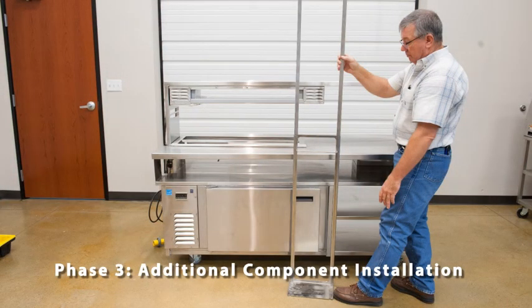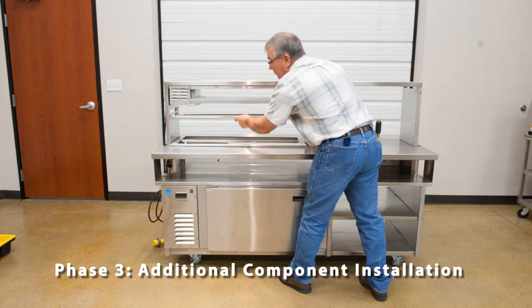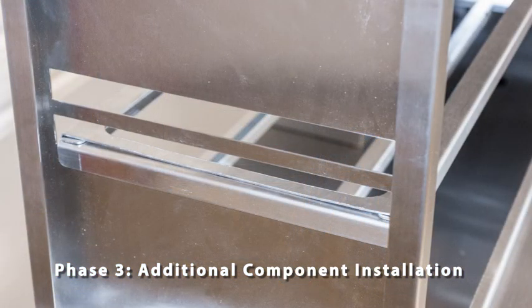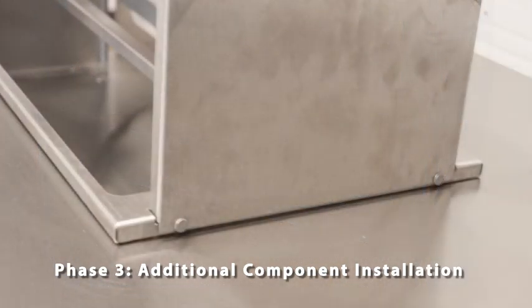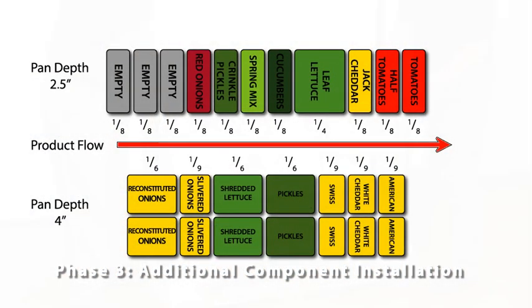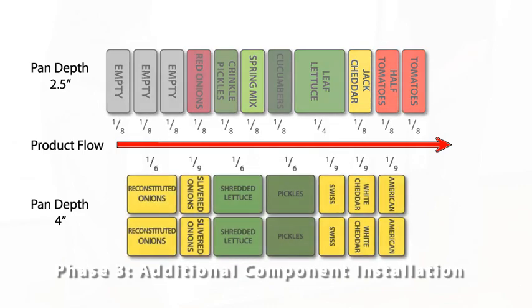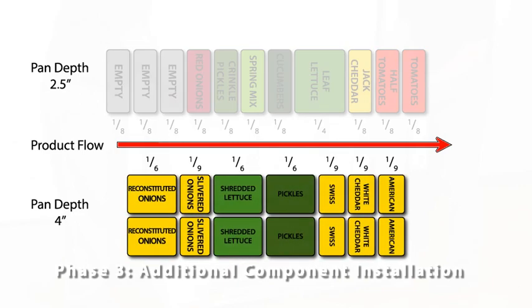Start by fitting the two halves of the telescoping middle tier shelf together. Install the middle tier over the condiment template, and hang one end on the lower slot of the over shelf vertical end panel. Extend the middle tier until the slots align with the shoulder bolts of the condiment template. Next, insert the condiment pans according to the diagram, noting the designated pan sizes for each condiment and workflow direction. Arrange the pans in the middle tier to match the top row of the diagram, and arrange the pans in the tabletop to match the bottom row.